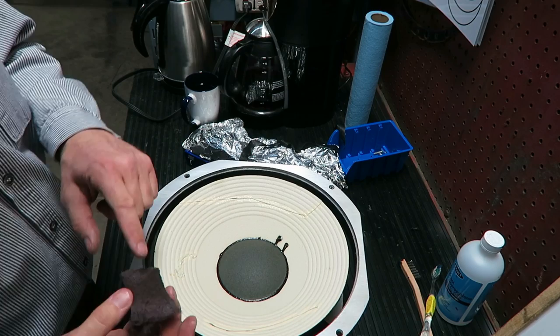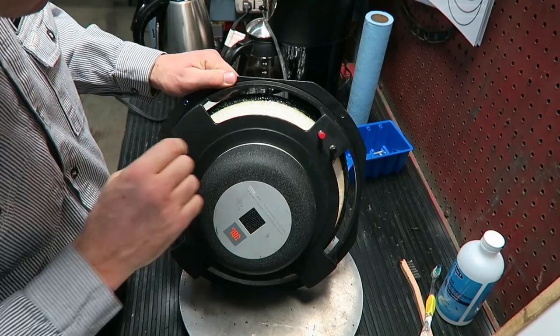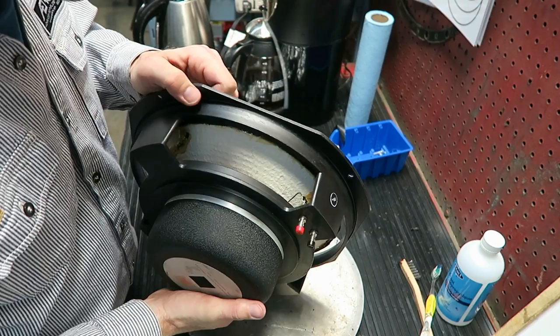I slightly scrubbed the face of this with Scotch-Brite to give it a newish-looking appearance. Now I can take it off the turntable. We've got to remove the crap and the glue from the back side of the cone — it looks like they used some of that speaker adhesive on there. So this could be interesting. But again, it's a project and a journey — it's going to be great.